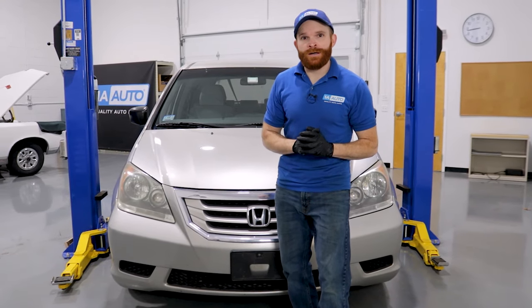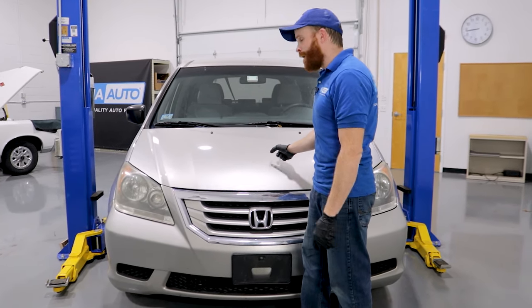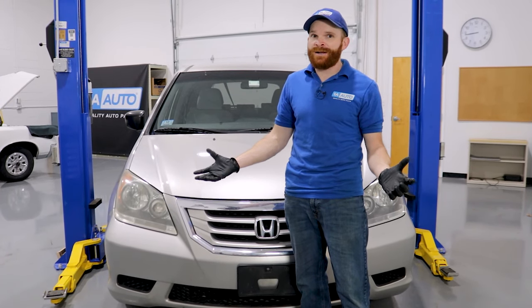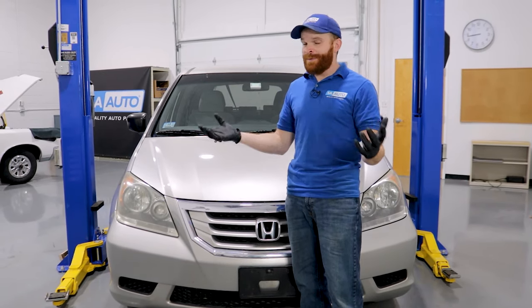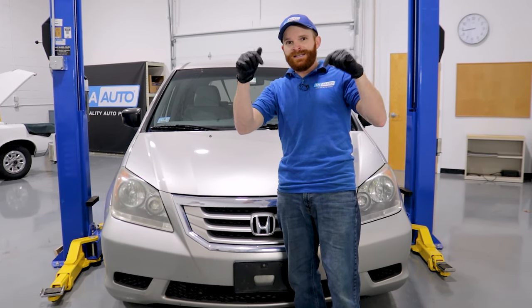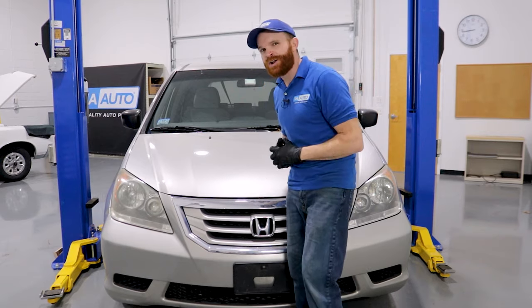Hey friends, it's Len here from 1A Auto. Today we have a third generation Honda Odyssey inside the studio. I wanted to go over some of the top problems that we've come to find with it. Along the way, you might even hear something that you've had an issue with as well. If you've got something to say, leave it in the comment section. Let's get started.